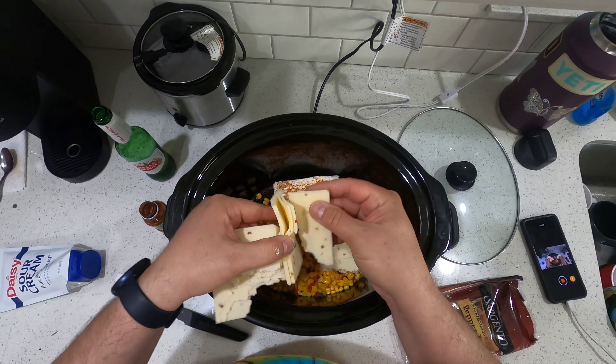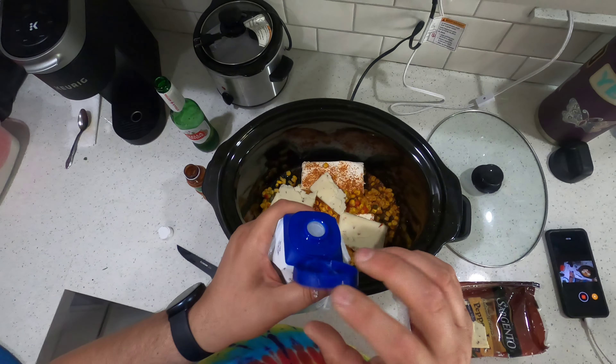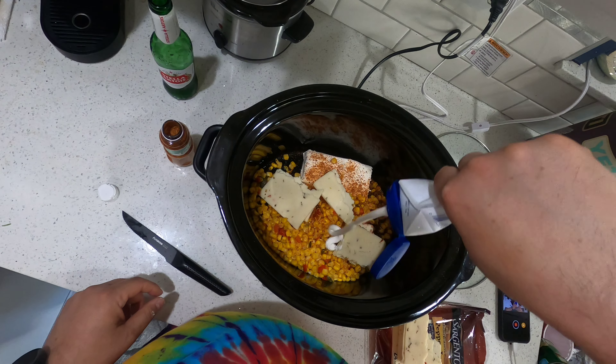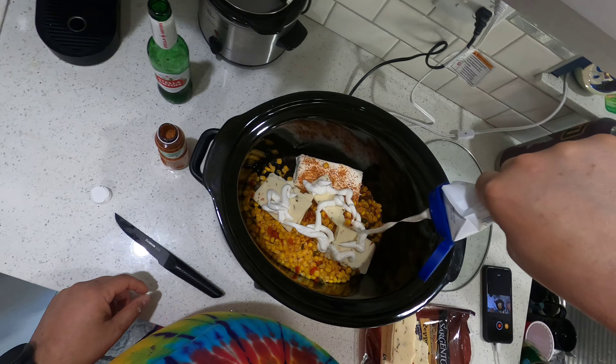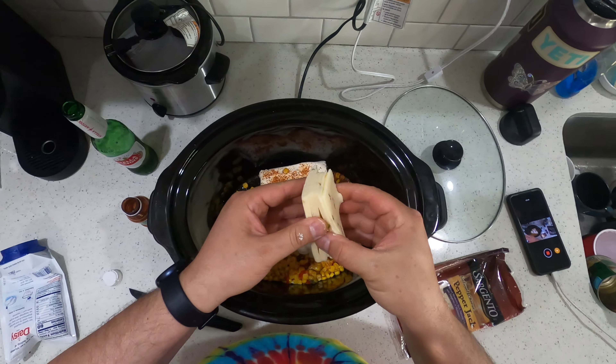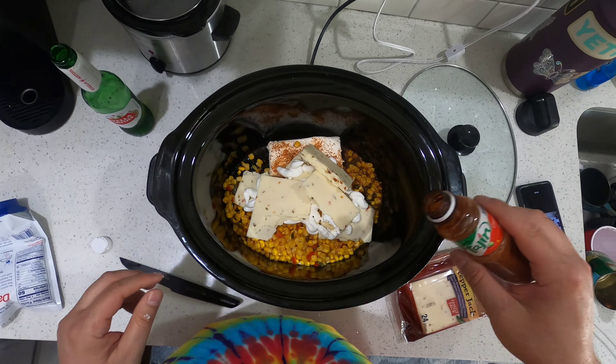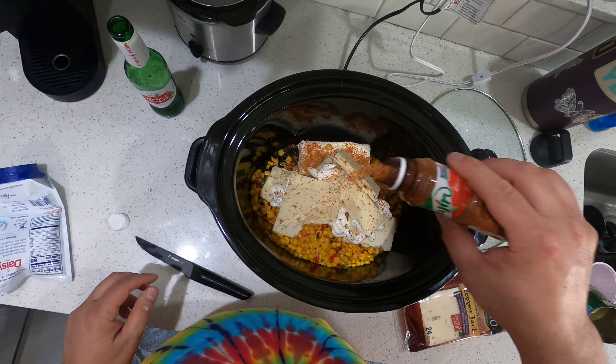Pepper jack cheese, family pack, 16 ounces total. I'm making one serving so this is eight ounces — just throw a little on the bottom. Then you want some sour cream, roughly a half a cup, throw that in. Then a little more spice on top.